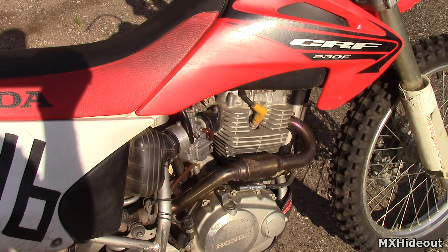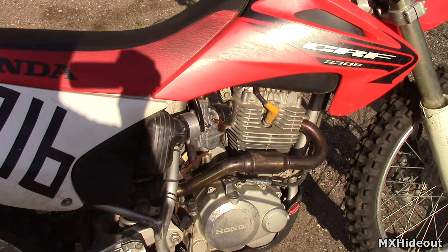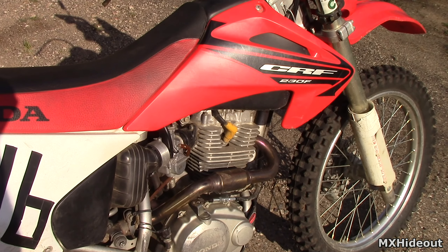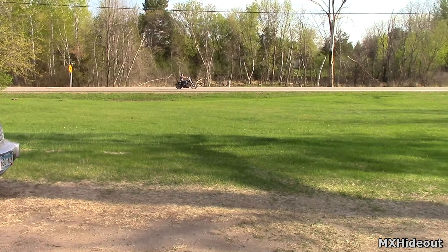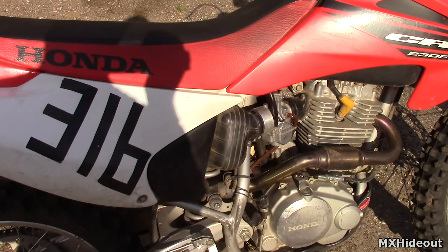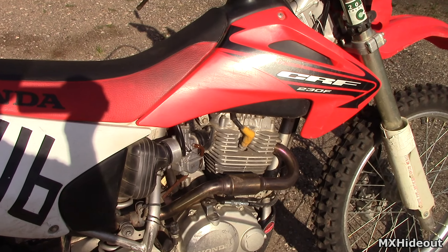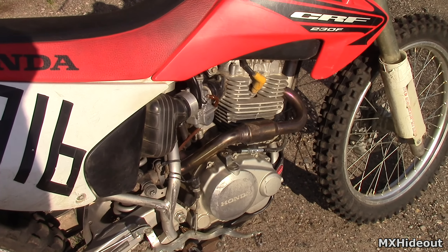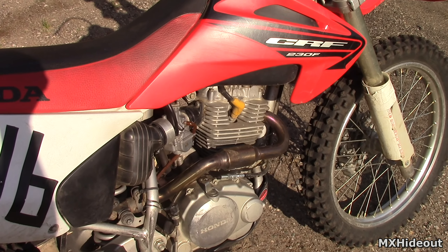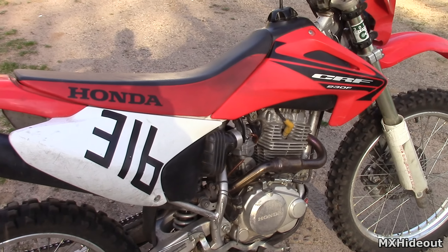If you go from a really warm climate to a really cold climate, you'll need to go richer. Also, if you're going up in elevation — such as into the mountains when you're normally riding at sea level — say 8,000 to 11,000 feet elevation, then it's going to run a lot richer and you need to go leaner on the jetting, because the air is not as dense and there's not as much oxygen up there.